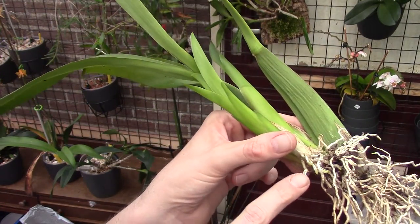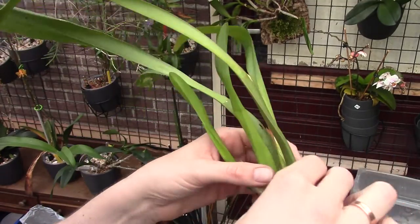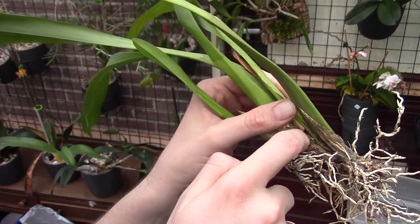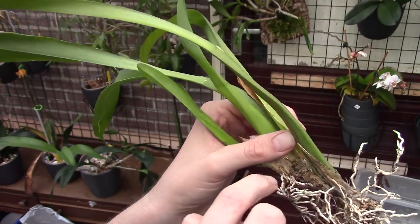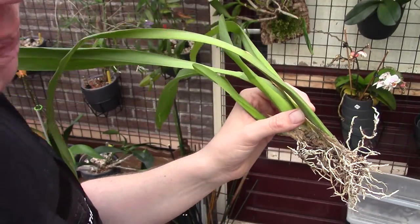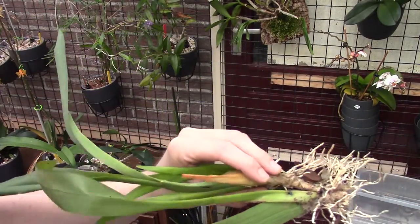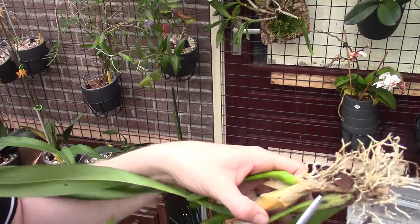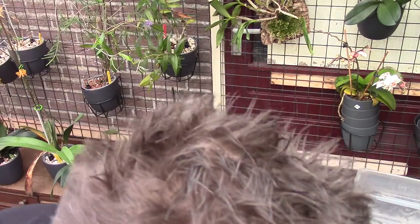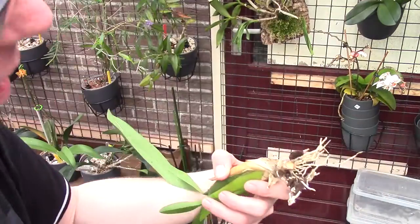It is making new roots. What I will do at this stage is cut the rhizome here and see if the fusarium has already spread. If it hasn't, I can probably save this orchid. So let's have a look. I'm going to do this above the bin. Let's snap it in.